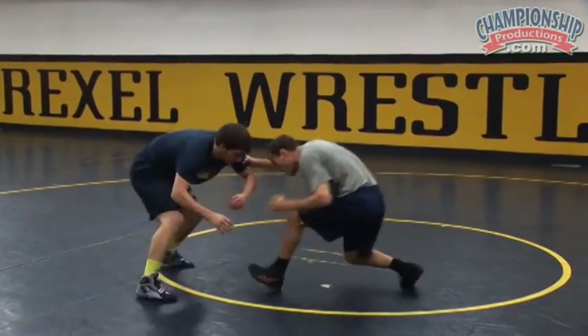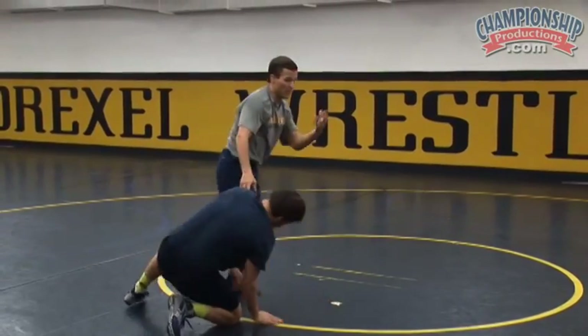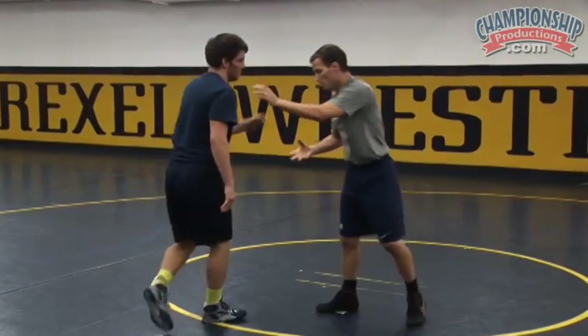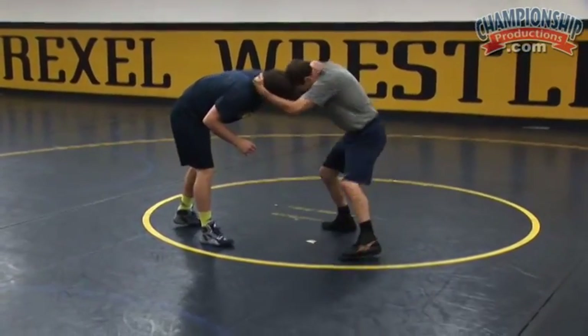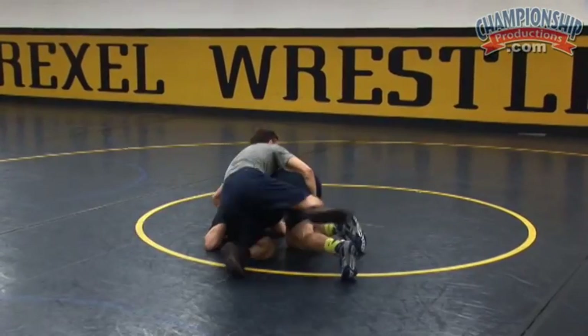So I'll pass, he stays low, fake that shot, snap and run around. And again, that's all going to happen with my shooting hand. The elbow pass hand stays on the elbow. So I pass, he stays low, fake, snap, run.